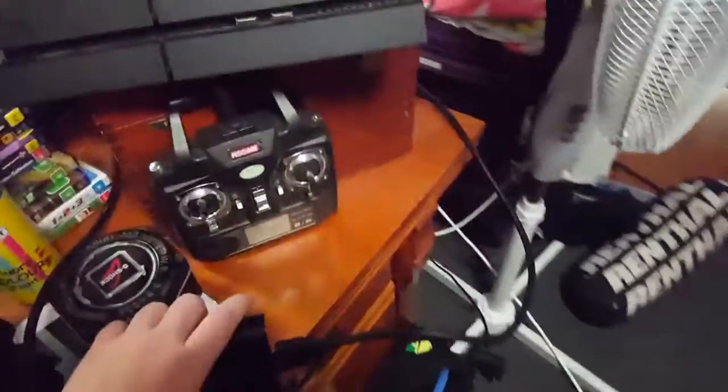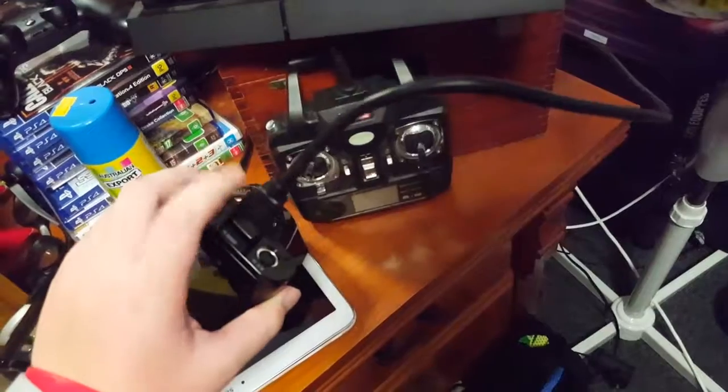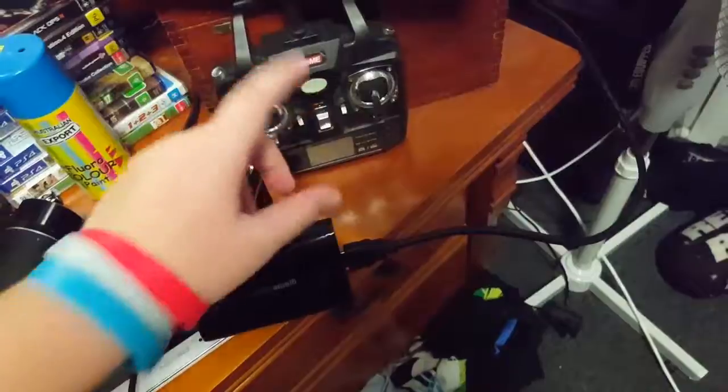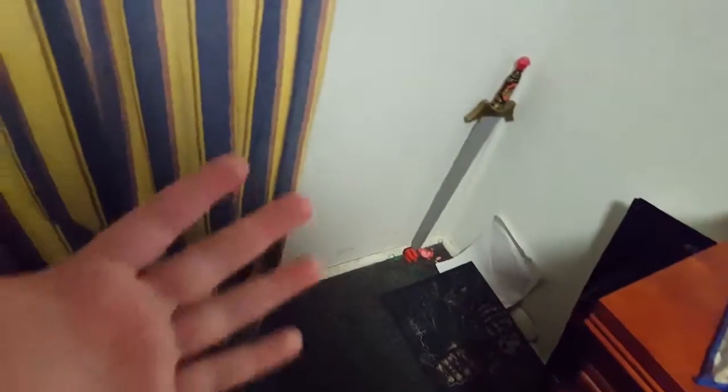Also, if you guys want to see a video on how to get the chat cord with the Elgato that I have, let me know in the comments. And I'm going to be showing you how to make a setup under $200.